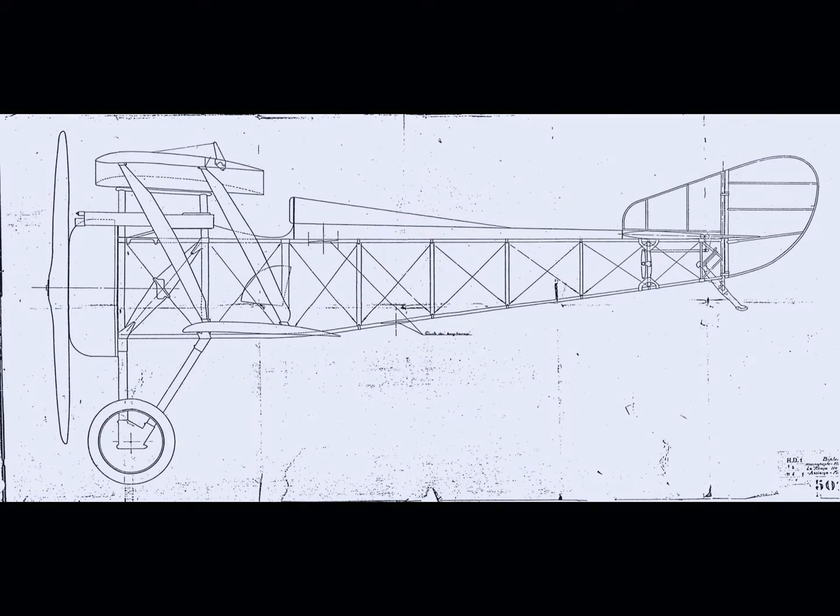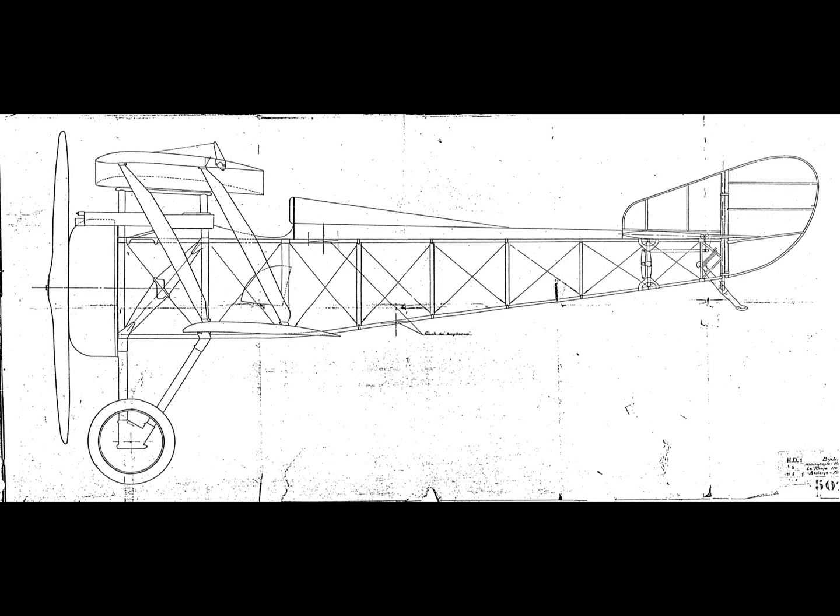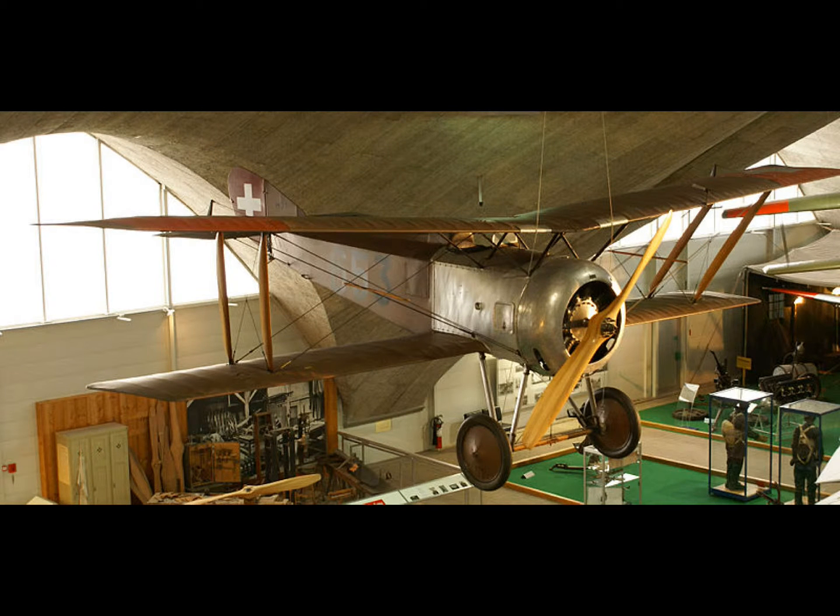We were recently asked to make a set of longerons for our Honoré HD1 World War I biplane, so I thought I'd give a little description of what we were doing.